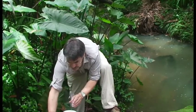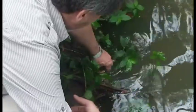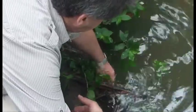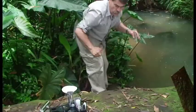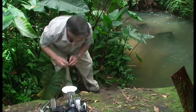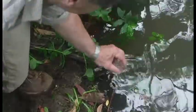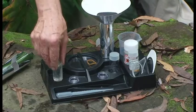I take a measuring cylinder and a sample tube, and I'm going to collect the water sample from the weedy area. Now I'm just going to collect another water sample for pH testing, which I'll put there in the kit.